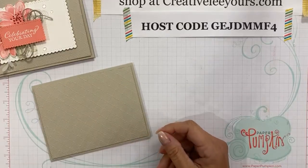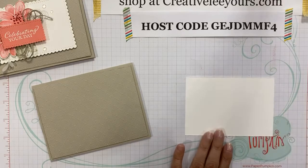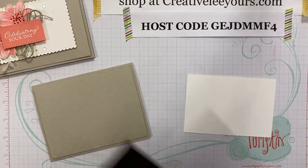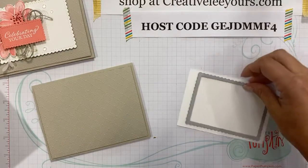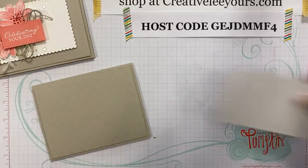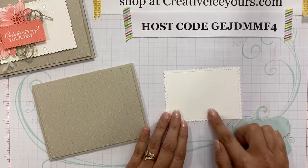Next we're going to take a piece of Whisper White — I pulled the dies and didn't have them on the table, so let me grab those. We are using the Stitch So Sweetly dies, and I used the largest scallop rectangle first. We'll go ahead and take this and run it through our die cutting machine to get our rectangle. So that gives me this piece here. I want to go ahead and start off by stamping my leaves on this layer.